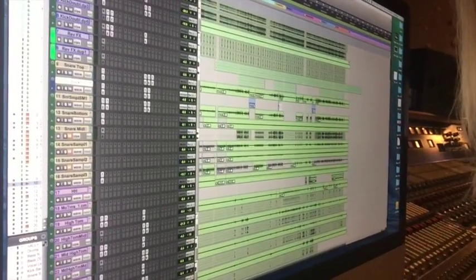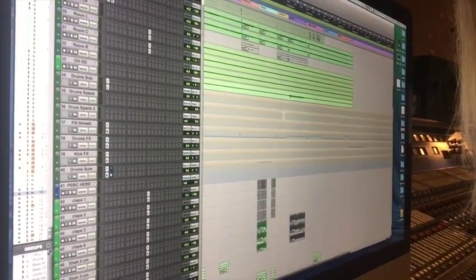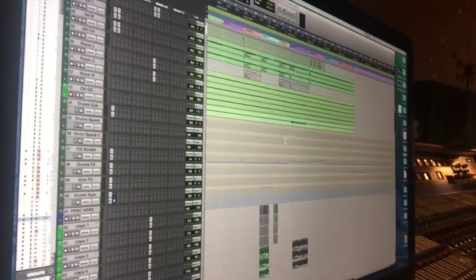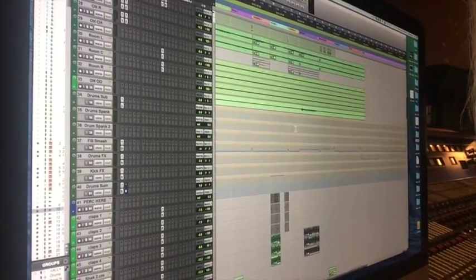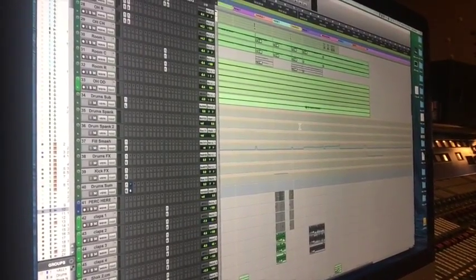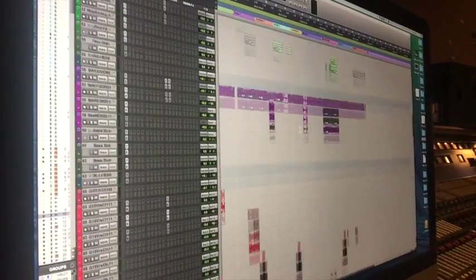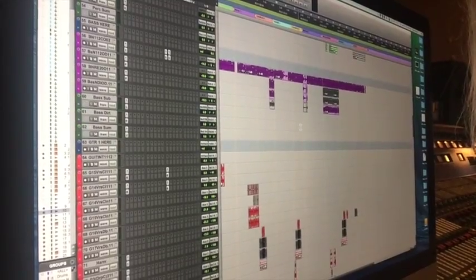So here's our Red Paintings session. These are the drums, all in green. I have all the drums summed through a bus in the box to a stereo aux track, and then that aux track is going to come out to the desk as a kind of a stem — a stereo output. The bass is also summed to an aux track that comes out as a stem.